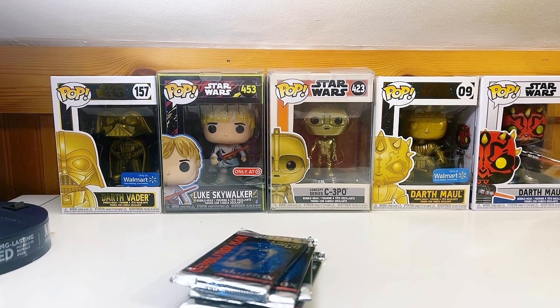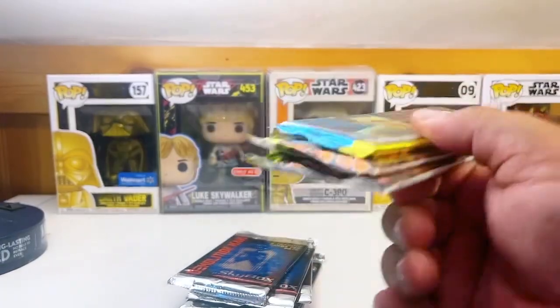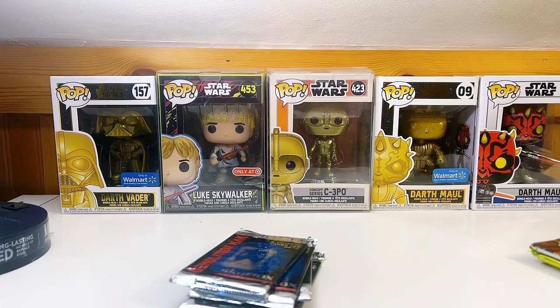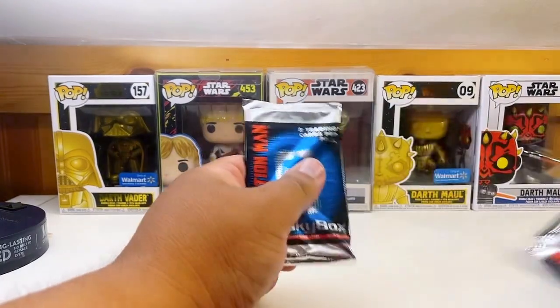I've got some trading card packs for Star Wars Episode One right here. We'll do four packs too — keep it the same. How's everybody's weekend going?